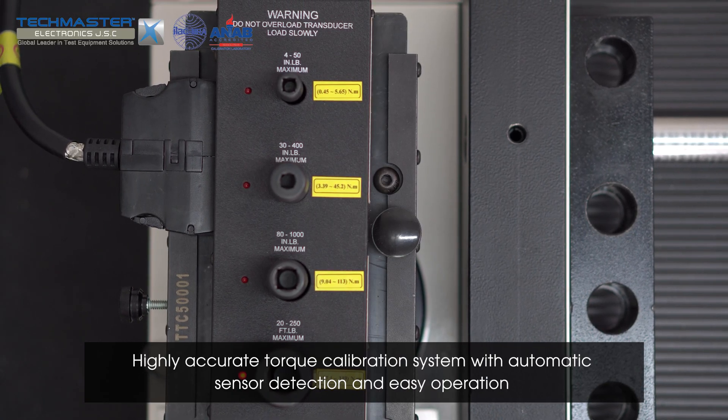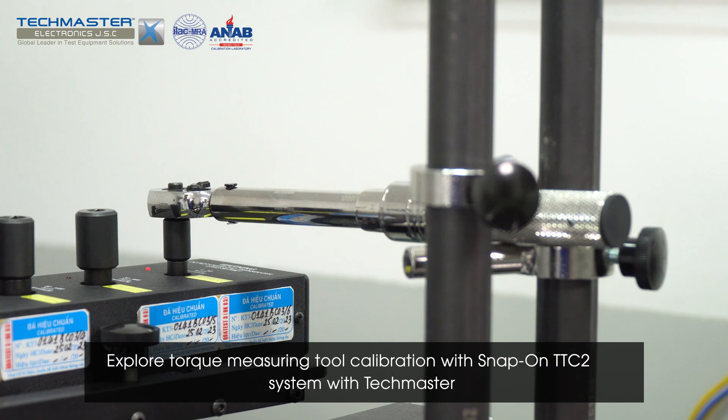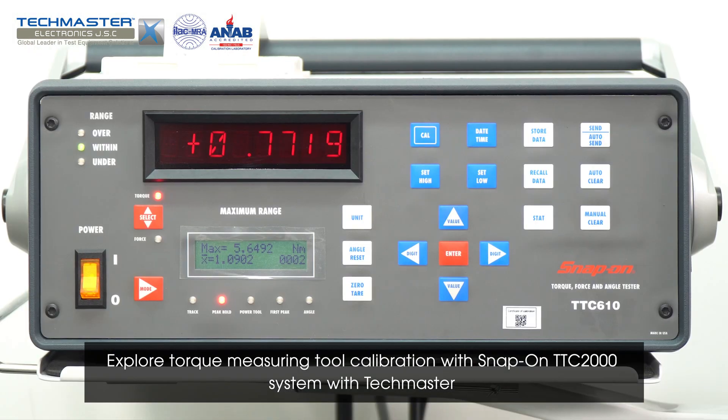Highly accurate torque calibration system with automatic sensor detection and easy operation. Explore torque measuring tool calibration with the Snap-on TTC2000 system with Techmaster.